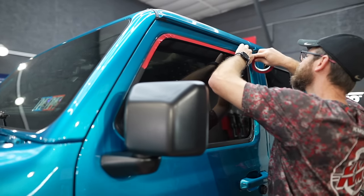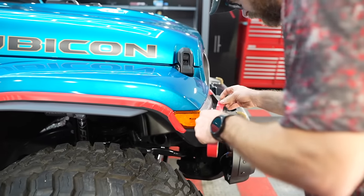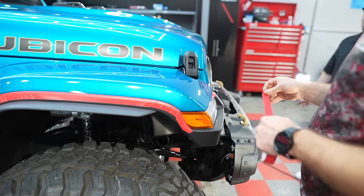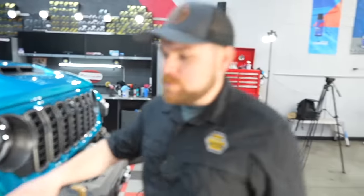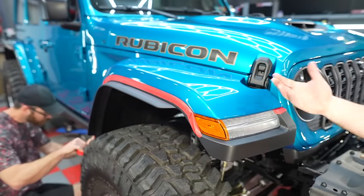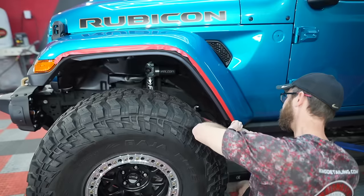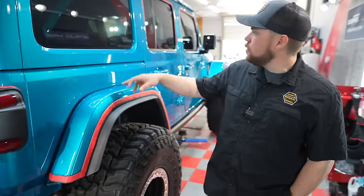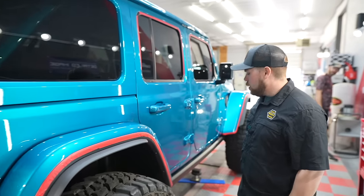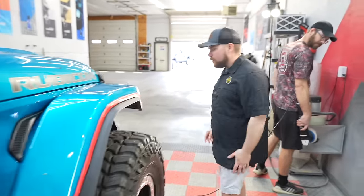Now it's kind of step number two — the taping off process. As we're polishing and cleaning up the paint, you don't want any of the residue to get onto the plastic pieces or have the polisher touch them, because that could damage that black trim. Kevin mentioned the Broncos are a little easier — those fenders just pop off. With the Jeep, you've got to tape it all off in between. We have color-match flares, meaning those can get coated too. Kevin got it pretty well taped off — the taillights, in between the fender flares where it goes from plastic to paint, the window seals, and the front fenders. Now we're getting to the spot where we start polishing.